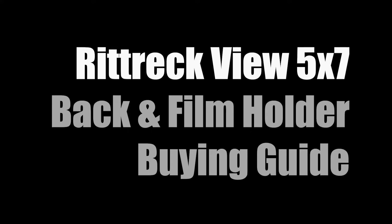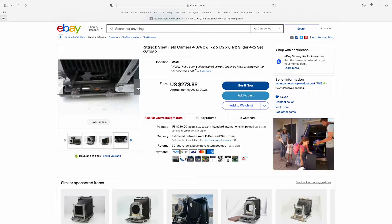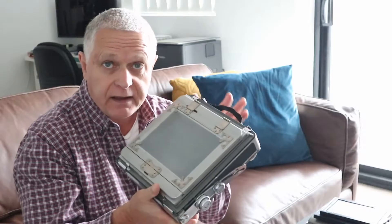Hello again. I'm here to talk about Richrec View cameras — the Richrec View 5x7. If you go to eBay, you'll usually find them with an odd-looking wooden back on it, like this. But this back isn't very useful anymore. This back is for half plate film, which is four and three-quarters by six and a half inches or something.